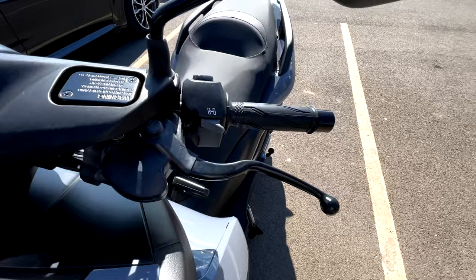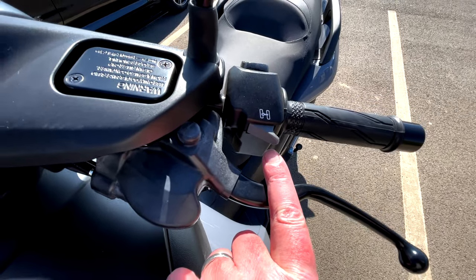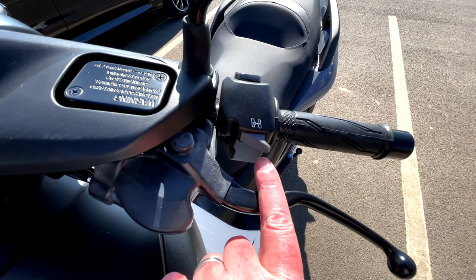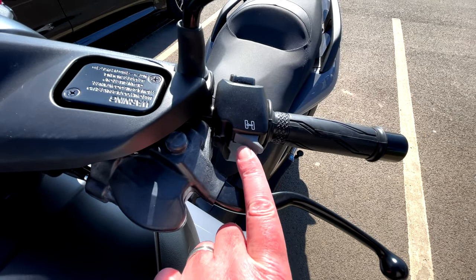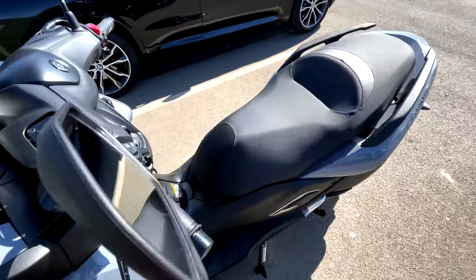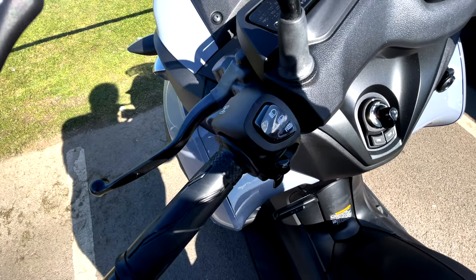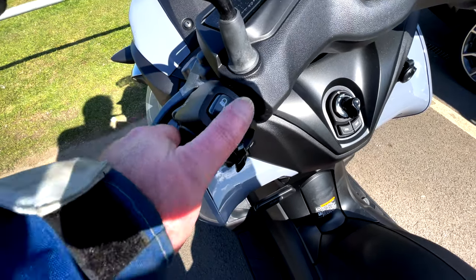On this side, this is the important button. This is what locks it — well, not locks it — holds it more or less upright. When you come into land you click that in and it'll keep it more or less upright. It doesn't lock it though.